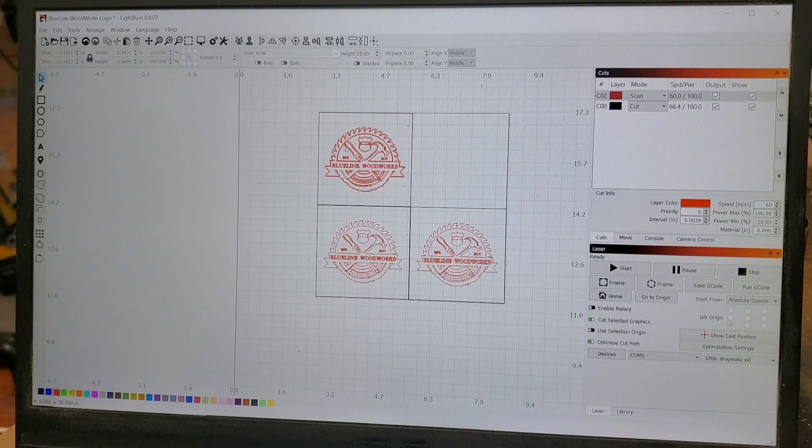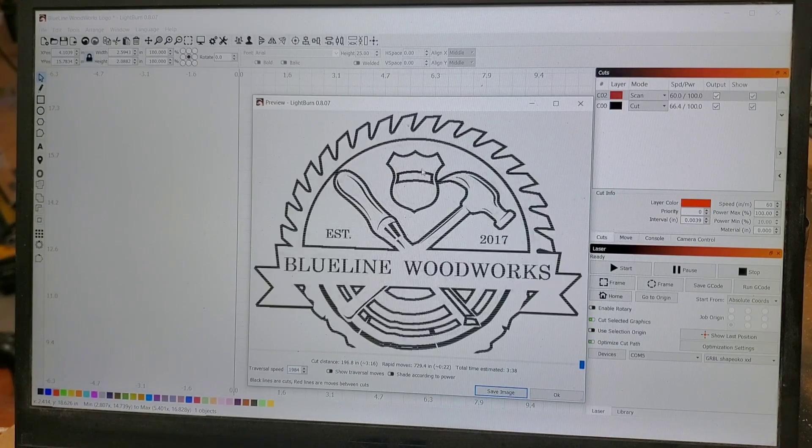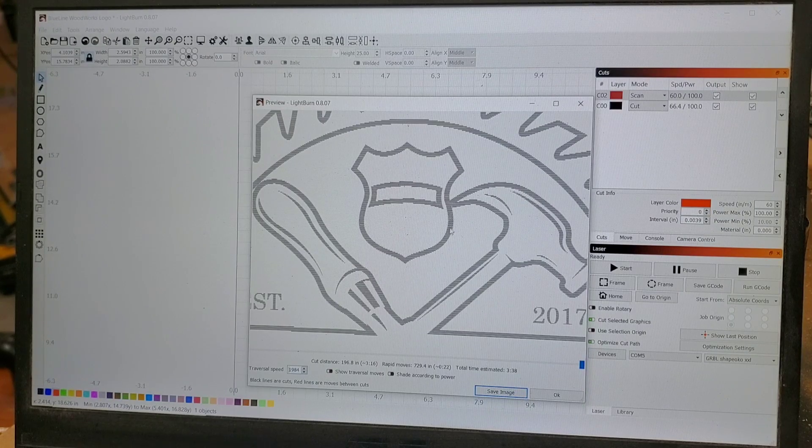Here is the Lightburn software. I have a 6 inch by 6 inch piece set up, which is the size of the leather I'm using. I've divided it into four quadrants but only ended up using three of them, because this one right here was the ideal engraving I liked. Just getting into the settings — there's red and black. Red is for scan and black is for cut. I'm just going to be scanning, which means it engraves everything in between the selected lines — all the black area here is what will be engraved.